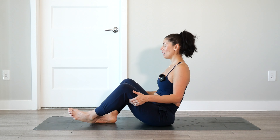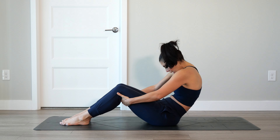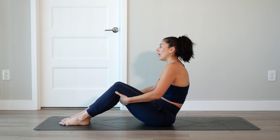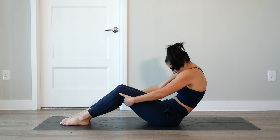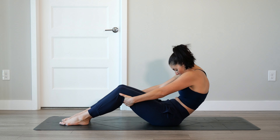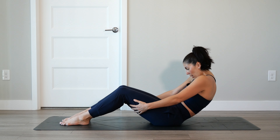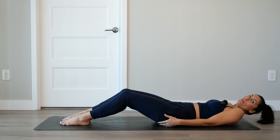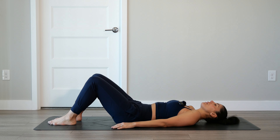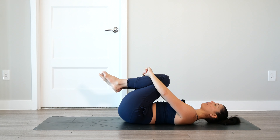Slowly release. Hands come outside the thighs. Plant the feet onto the earth. Grab onto the back of the legs. Round through the back, exhale. Keep the hands where they are — inhale, pull yourself up, straight spine. Exhale, round and curve. Inhale, lift yourself up. Exhale, round and curve. One more time — inhale, lift yourself up. Exhale, round and curve. This time, allow yourself to go all the way down to the mat. If you made your way off the mat, you can just scoot your way back to the center. Once the back of the head is on the earth, bring the knees into the chest. Give them a squeeze — you can rock left and right.